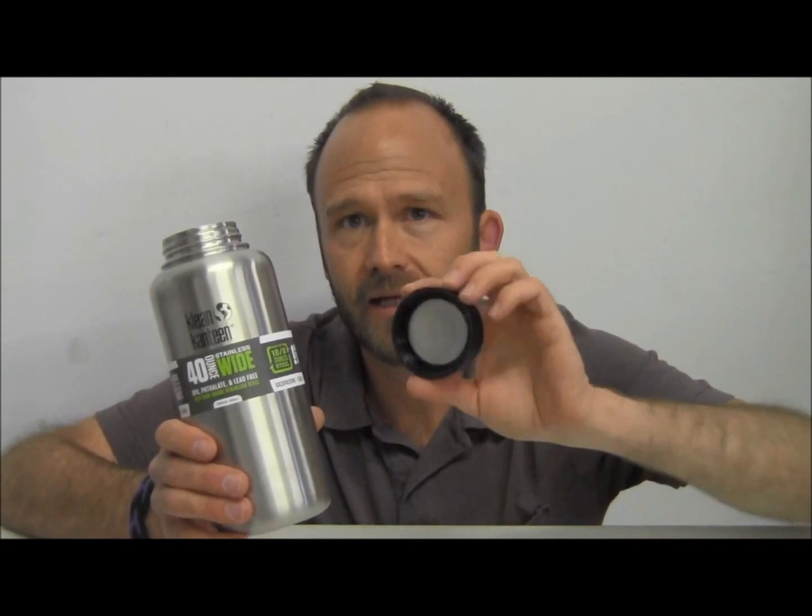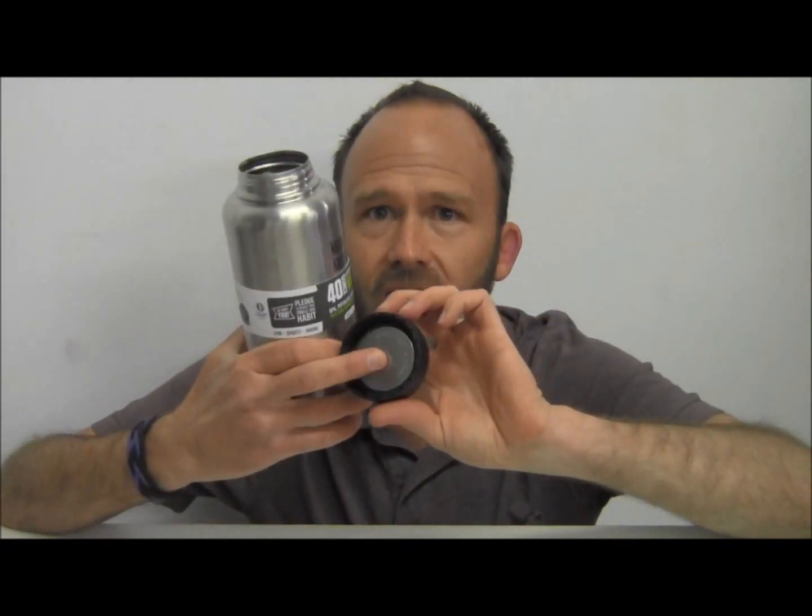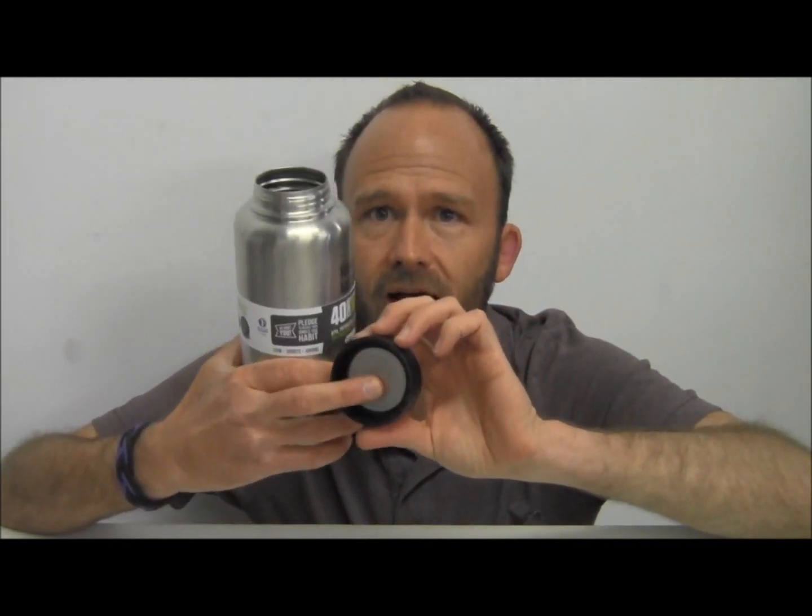The reason that this water bottle has become the number one choice of bushcrafters around the country is because it's big — it's 40 ounces — it's stainless steel, it's 18-8 food grade quality stainless steel, so it doesn't need to have a plastic liner that some of the other water bottles on the market have. It's very nice, high quality, and all the surfaces that come into contact with your water are actually that high quality food grade stainless steel.